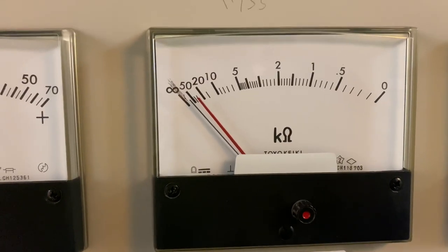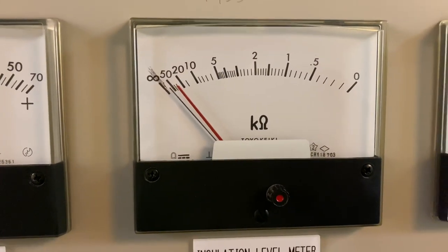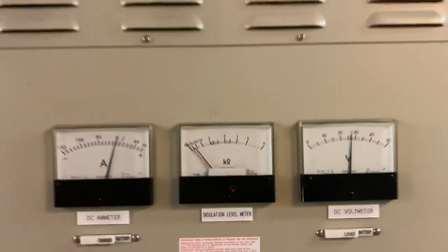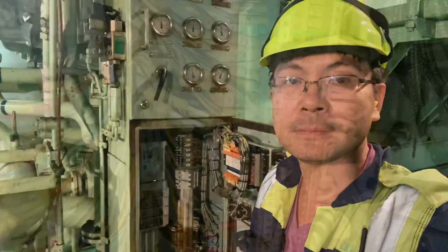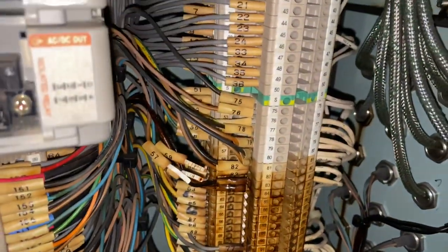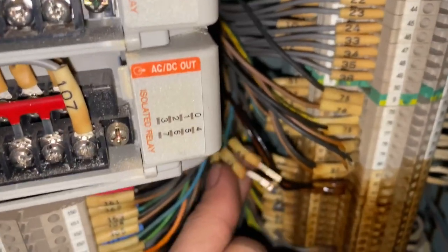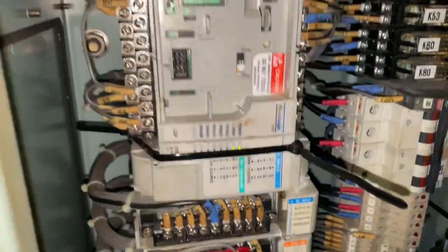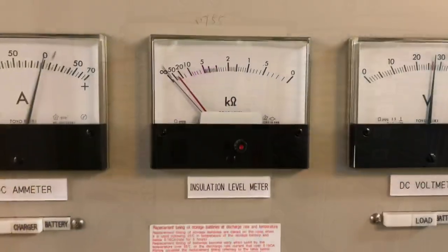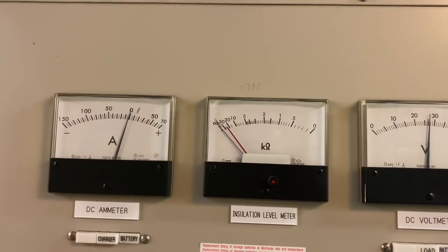After switching back on generator number three, the earth fault meter showed a little bit of deflection. So I checked each sensor one by one until I found the cause — the scavenge air temperature sensor. After disconnecting the wires from that sensor, the system went back to normal.